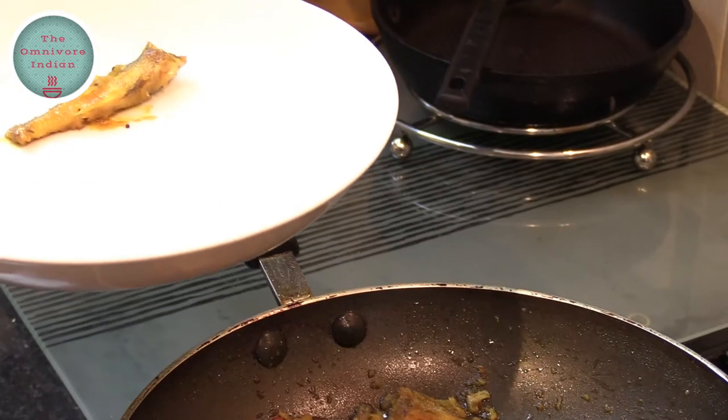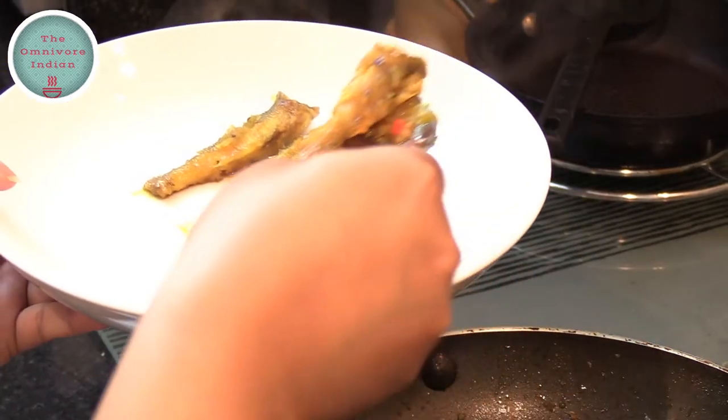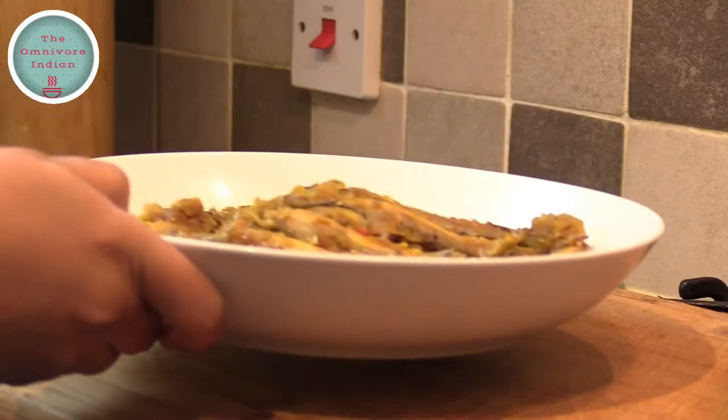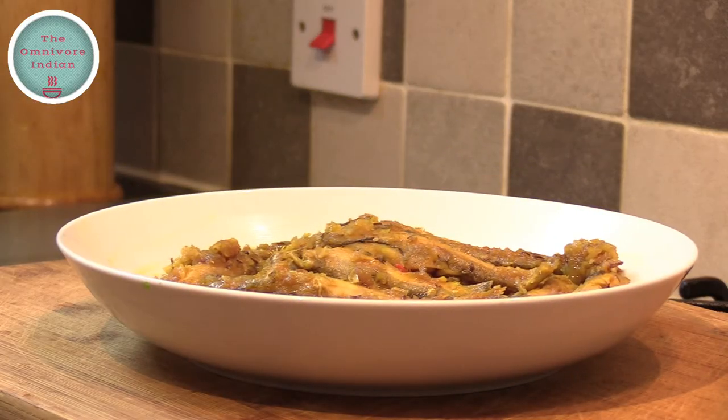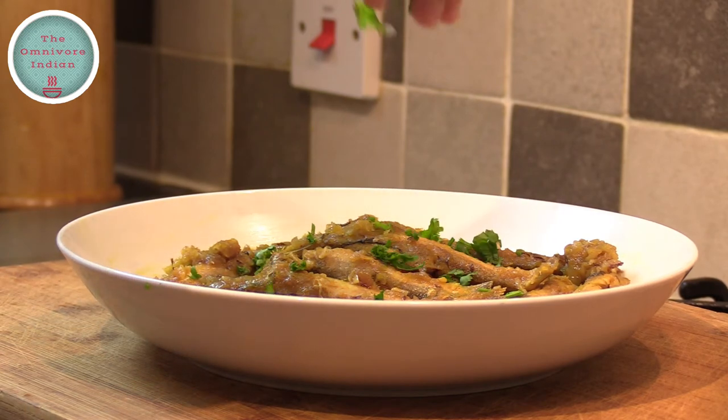Let's plate up this delicate flavorful fish snack or starter. Garnish with some freshly chopped coriander leaves.